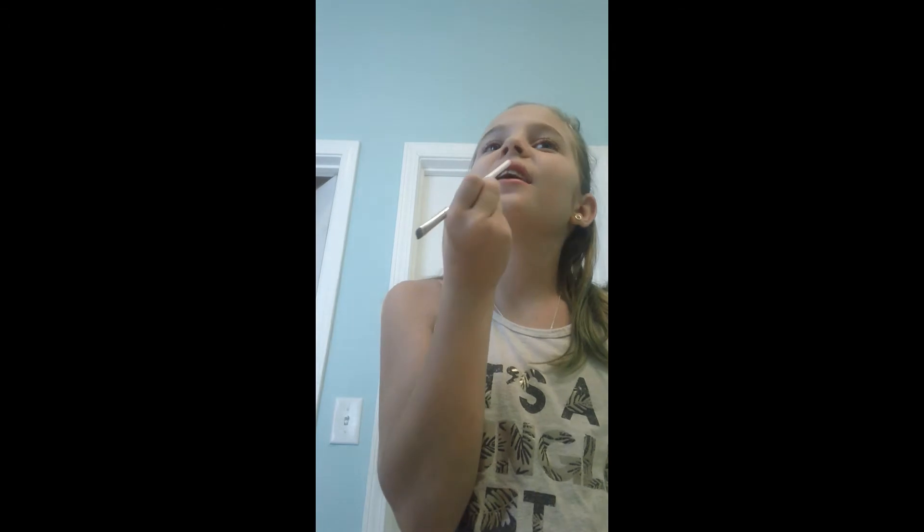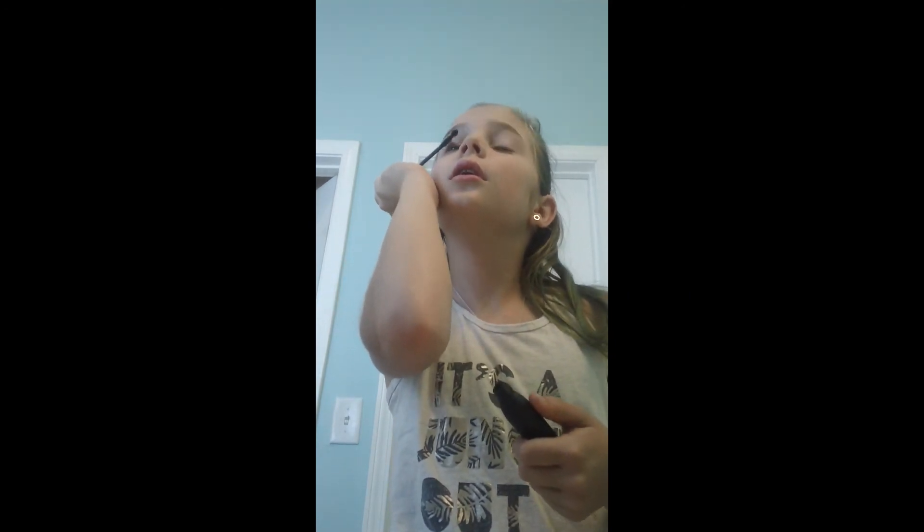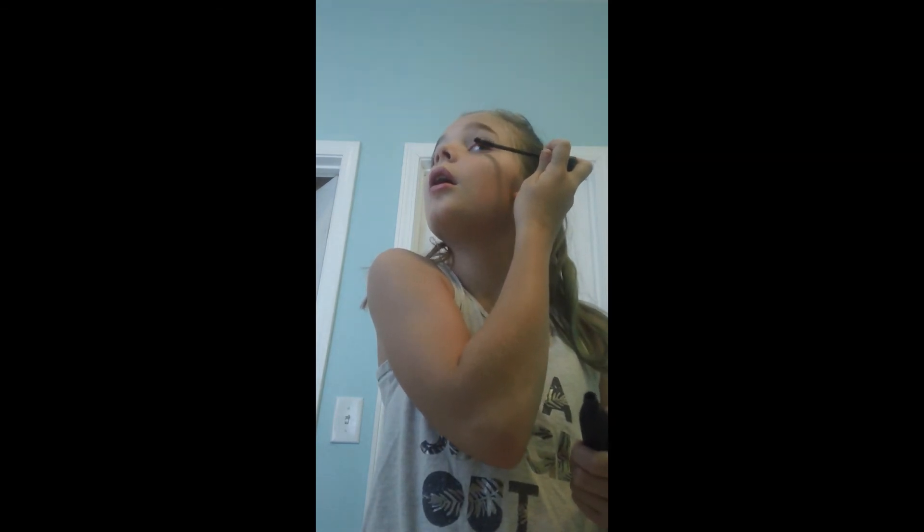Trust me, it's not going to be this dark. And then you got your lips. So then you're going to put on some mascara. That's pretty much it. It's a pretty easy summer look — it looks like this.